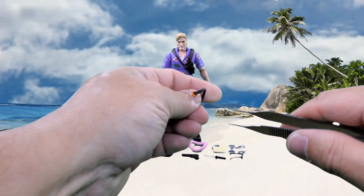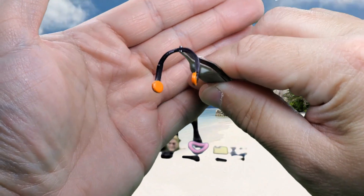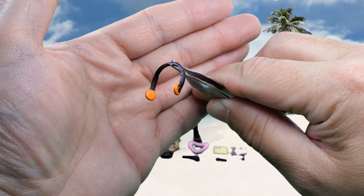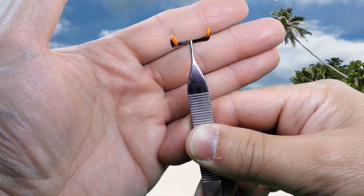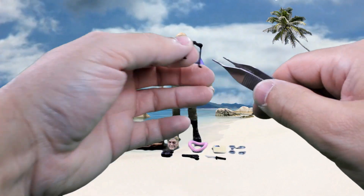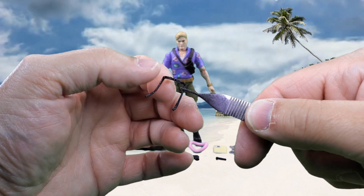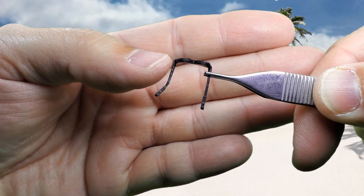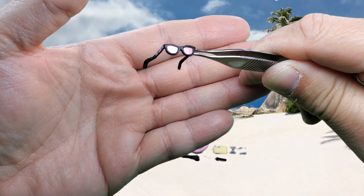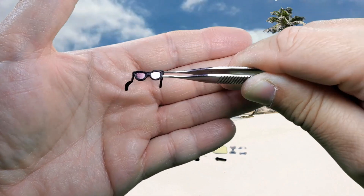Next up we have a set of headphones, and although these came in a separate little box with the sunglasses to keep them from getting warped, they still warped a little bit — the glasses more so than the headphones. You can see how bad that is, so I think a little bit of heat would fix that. They're nice-looking, just regular sunglasses with some nice silver paint apps.